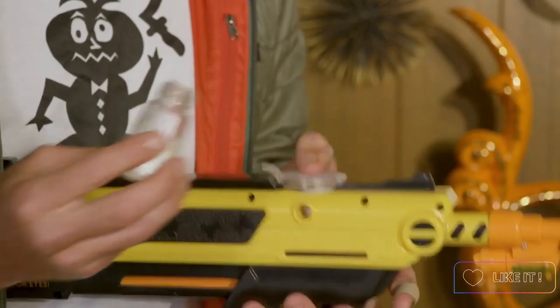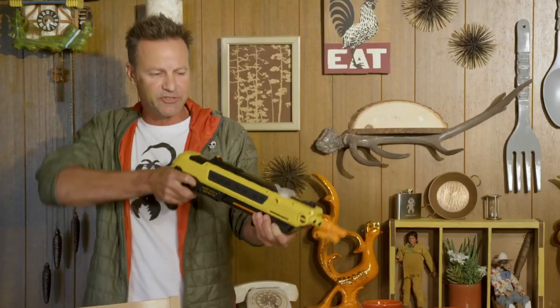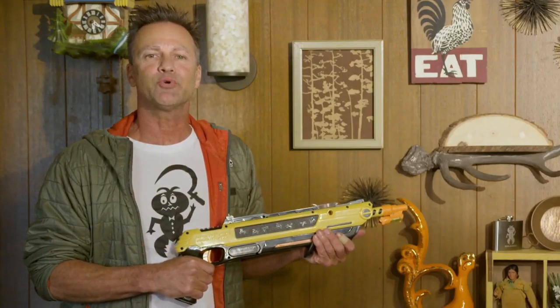Pour ordinary table salt. Close lid. Cock. Remove safety. Aim laser sight. And fire. Non-toxic and no batteries required.